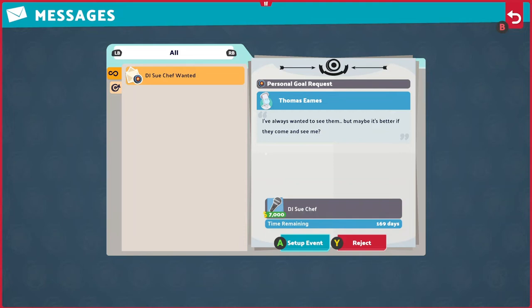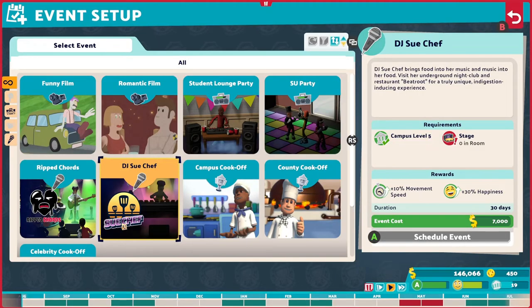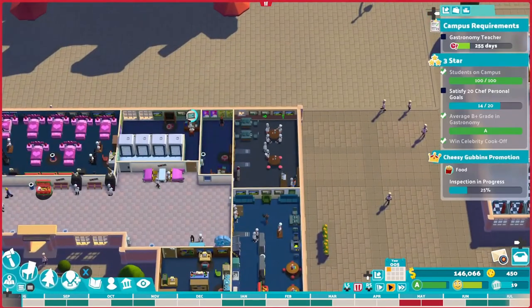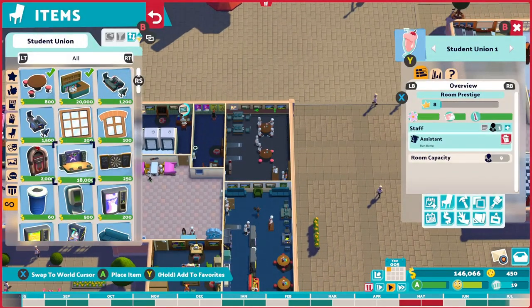Two Point Campus DJ Sous Chef event. If you're trying to set up the event and it says you need a stage, you need to come to the Student Union, add items, and for $18,000 you can add a stage and then set up the event.